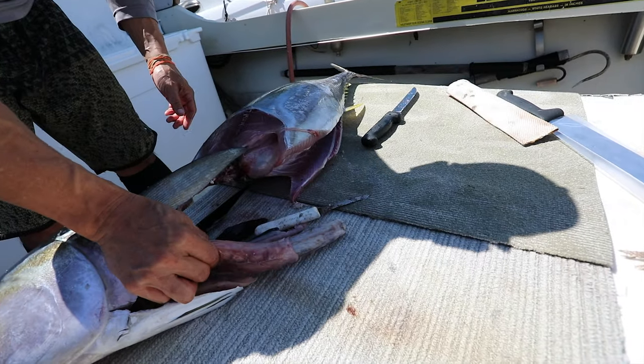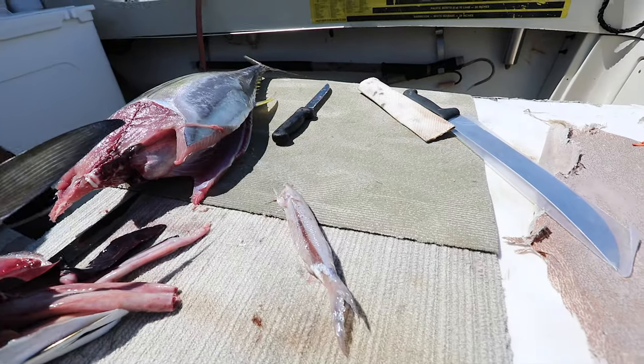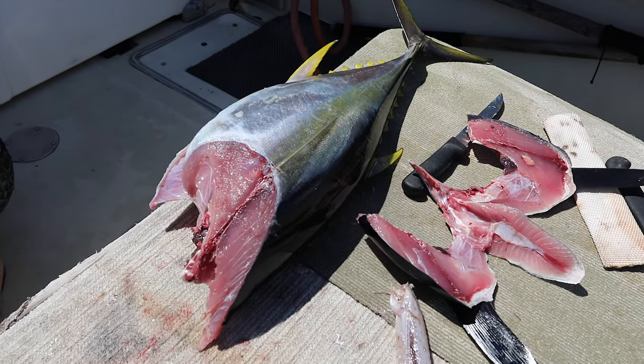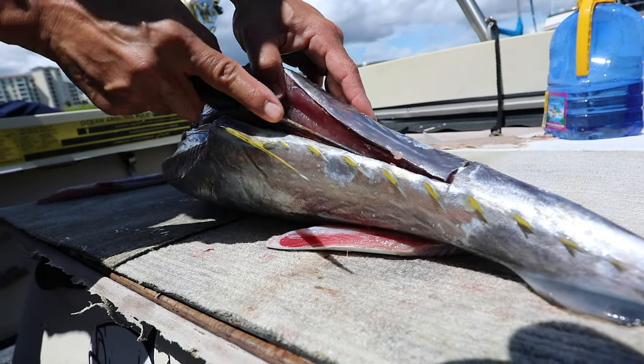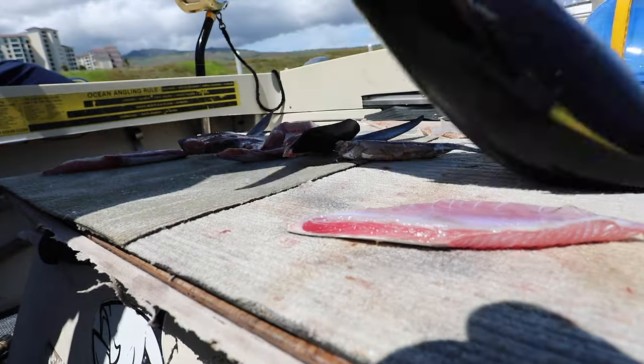So if you've got 200 or 220 pound leader it'll still give you a fighting chance to land that big ahi if one bites. But again, if you're trying to catch akus, that bigger leader is going to get you less bites on the aku.